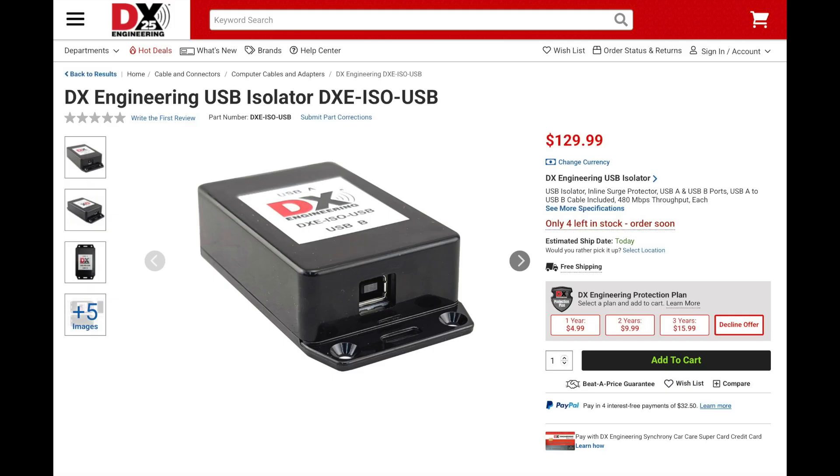To protect against these issues, DX Engineering has come up with a great solution: the DXE ISO USB Isolator. This is an inline, solid-state device that provides surge protection between two USB 2.0 devices — such as a computer and a transceiver, or any external device that has a USB interface, such as an antenna switch, rotor controller, or a radio interface.